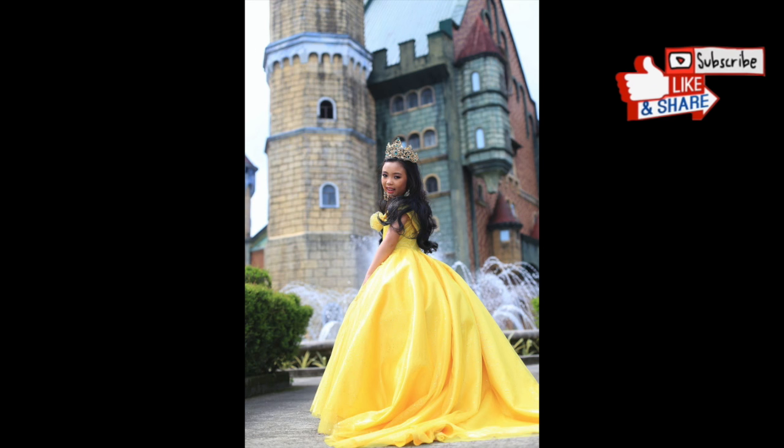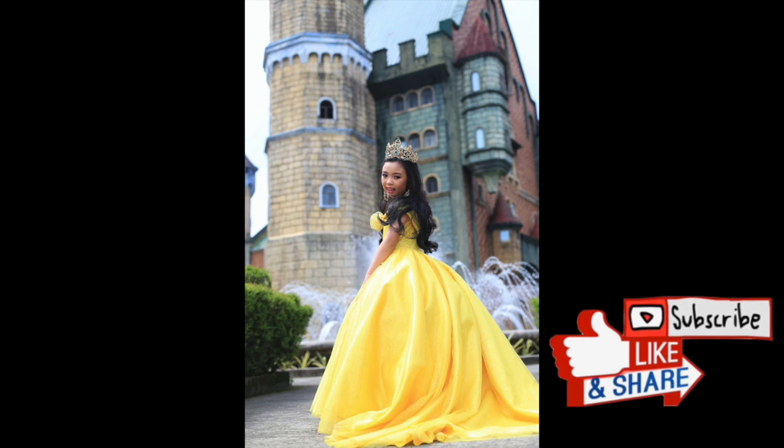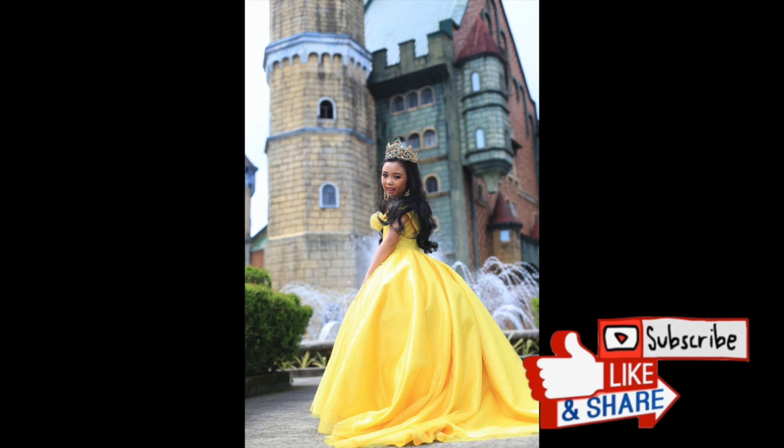If you like this video, give me a huge thumbs up and please subscribe. Bye!